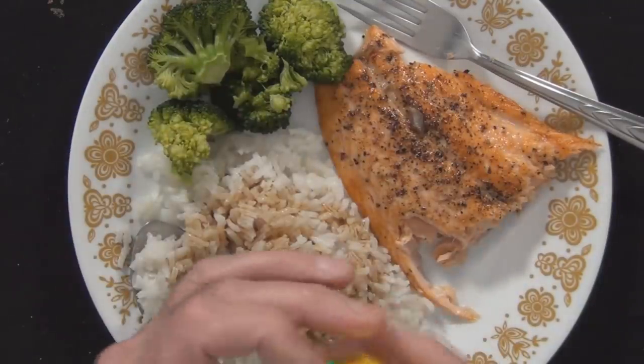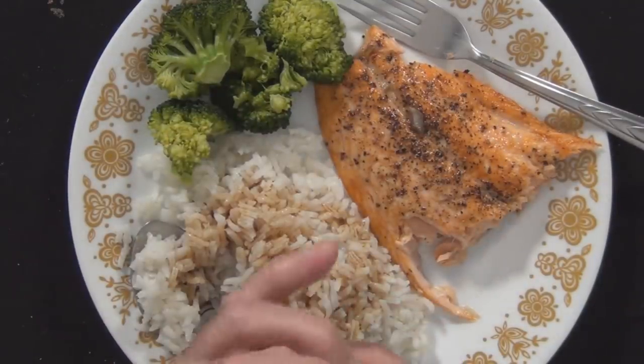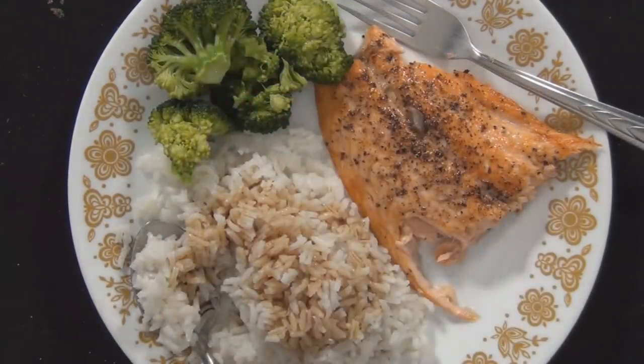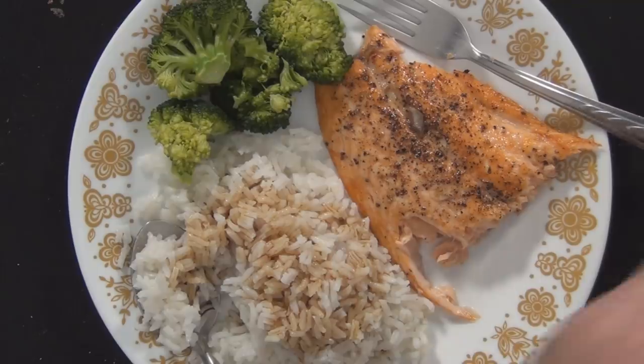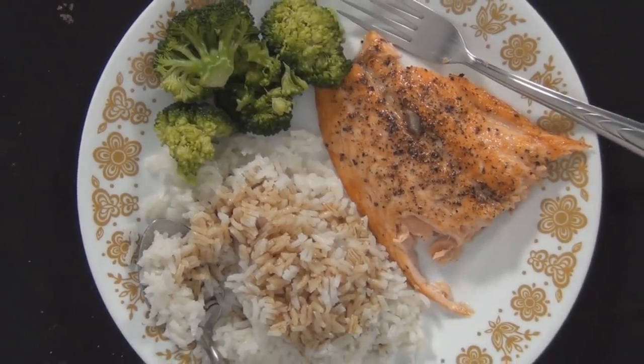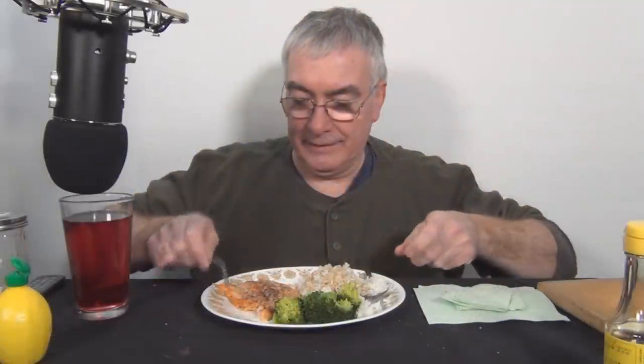And I've got my plastic lemon juice. I have to have lemon on my broccoli to make it palatable. That's about it, so let's dig in. I know Gordon Ramsay would say I overcooked the salmon, but this is how I like it, and I'm the one eating it, right?